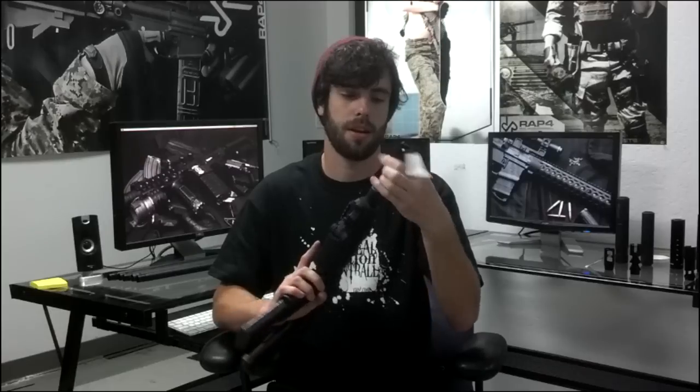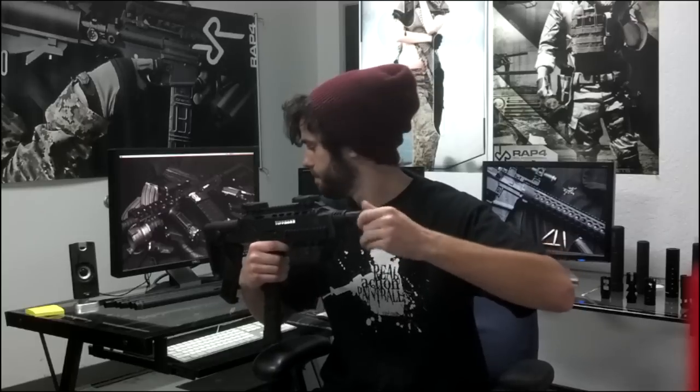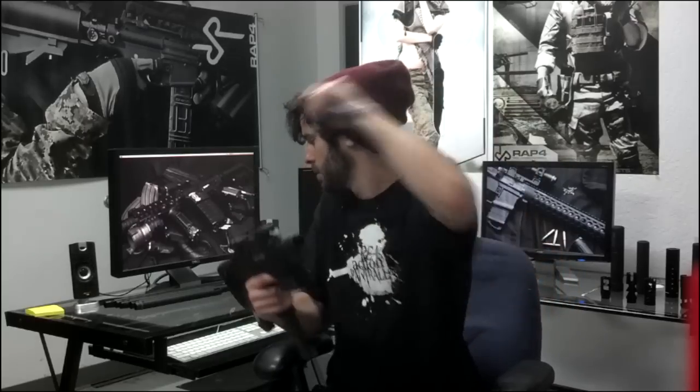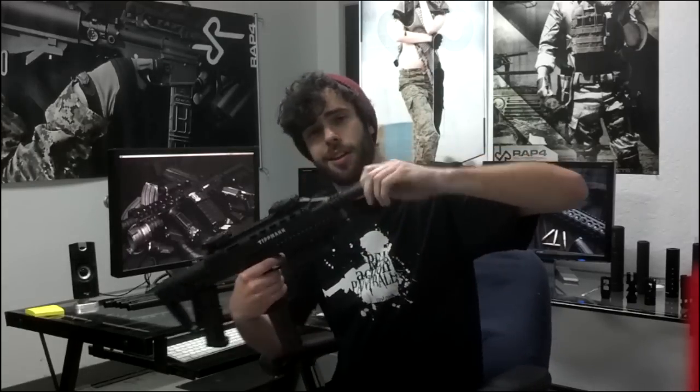I hope you guys enjoyed the tutorial and maybe you've discovered something that you might want to purchase in the future. And if you ever have the desire to return your gun to stock form — the way you bought the gun — all you've got to do is unscrew whatever barrel you put on and reattach the barrel that came with the gun. Just like that, it's back to stock.